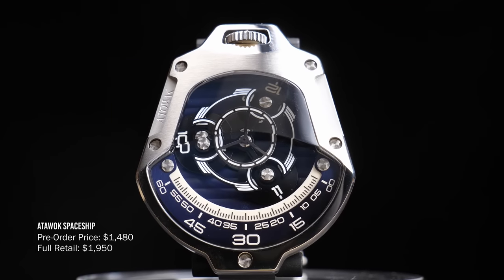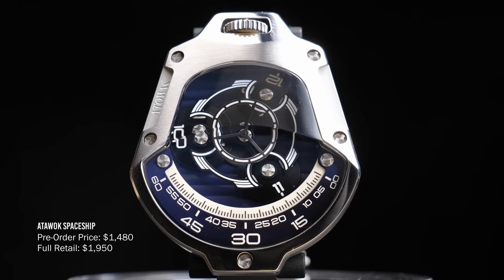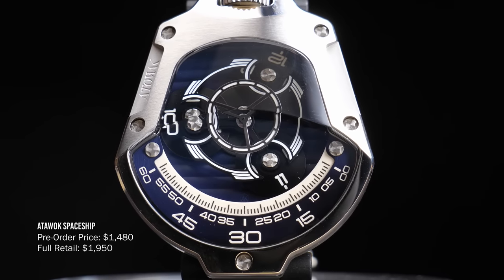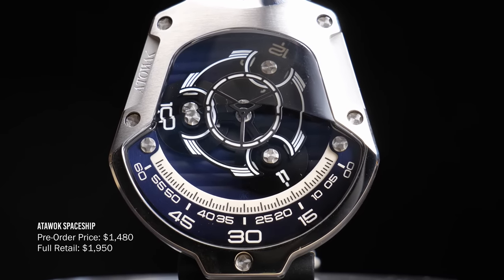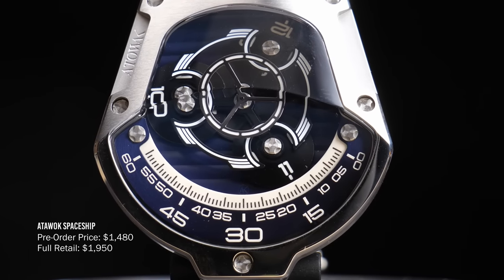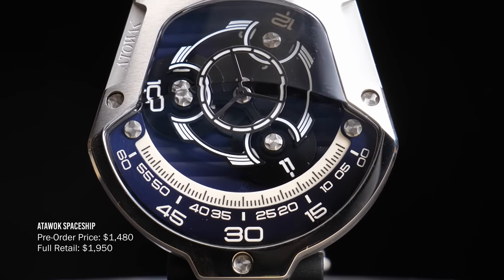This Spaceship watch from Attawak looks nothing like any other watch — in fact it doesn't even look like a watch necessarily. I can't quite settle on whether it looks like a studio-quality prop from a Hollywood sci-fi movie or some kind of intricate work of mechanical art. But once you figure out how to tell the time and get it on your wrist, it functions surprisingly well as a timepiece.